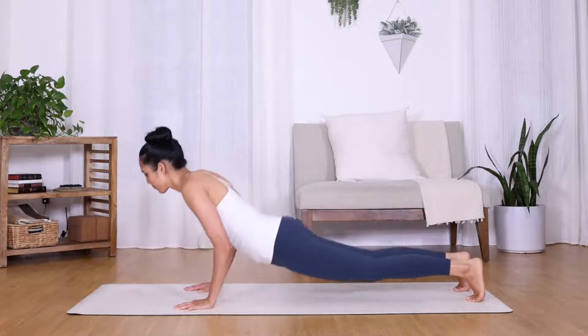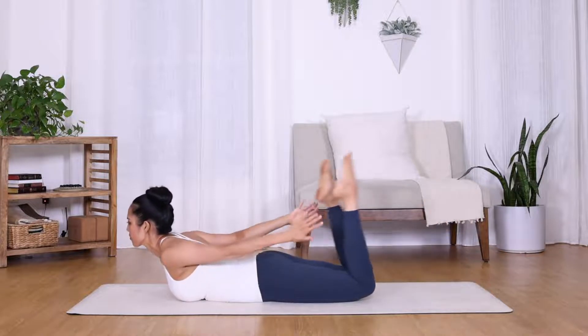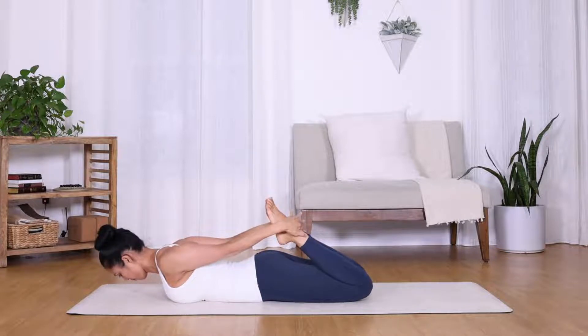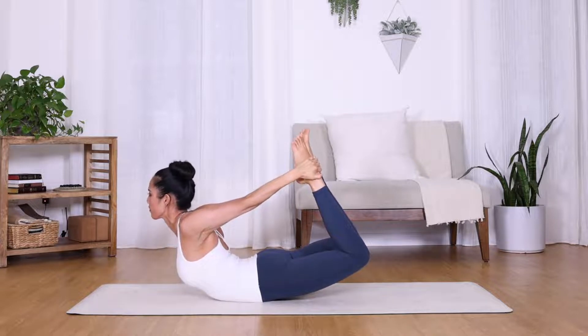For bow pose, bring your belly down to your mat, extending your arms and legs behind you. Lift your heels towards your glutes and grasp the tops of your feet. Kicking your feet into your hands, lift your chest off the ground and inhale, maintaining a nice even gaze.